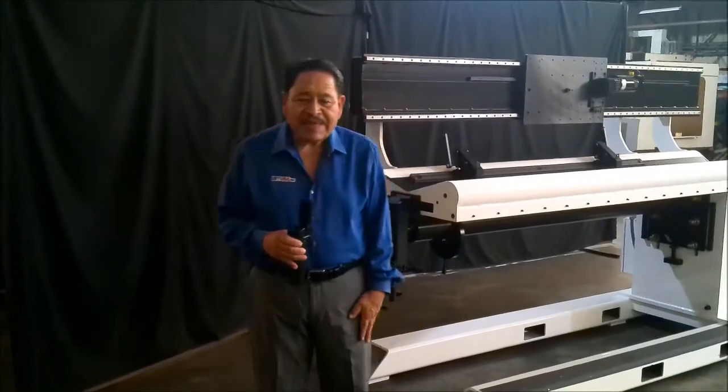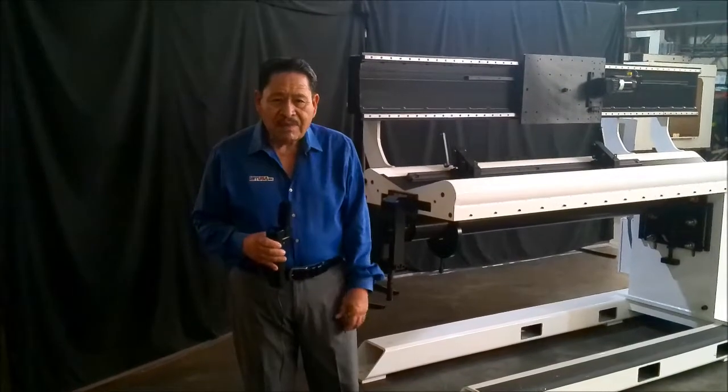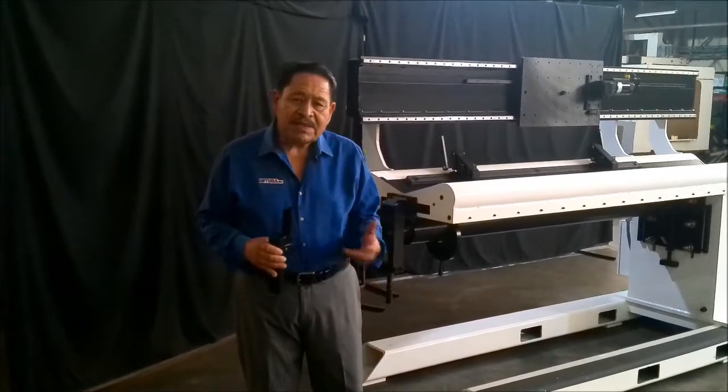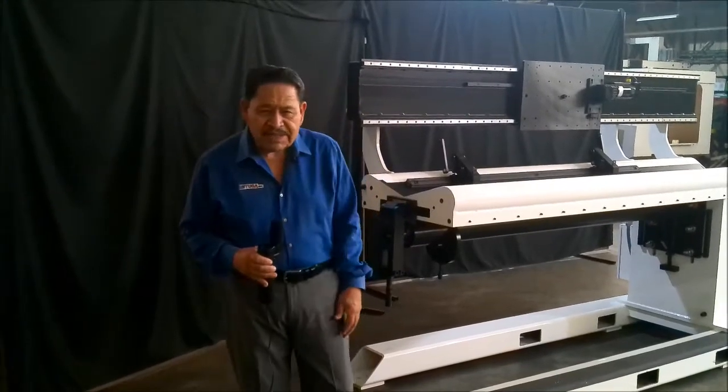Hello and welcome to MIT USA. My name is Leo Valerio and we wanted to give you a walk around on our seam welders to show you some of the features that our machines have.